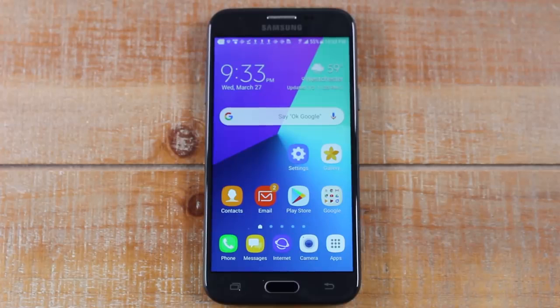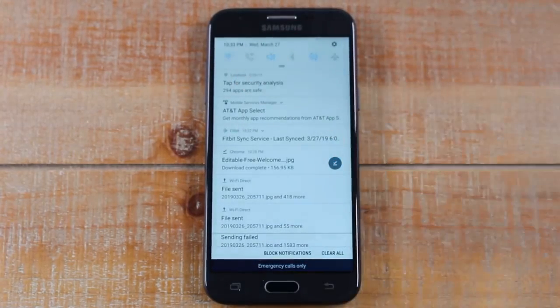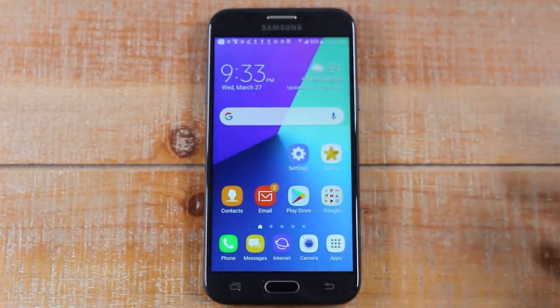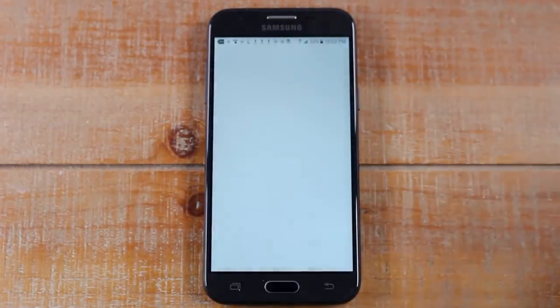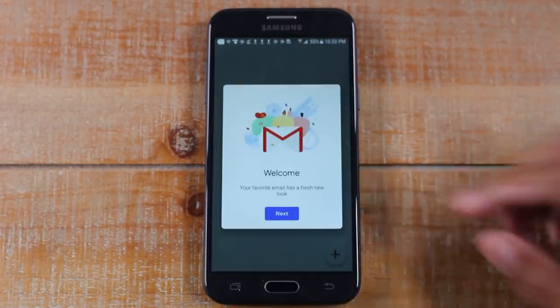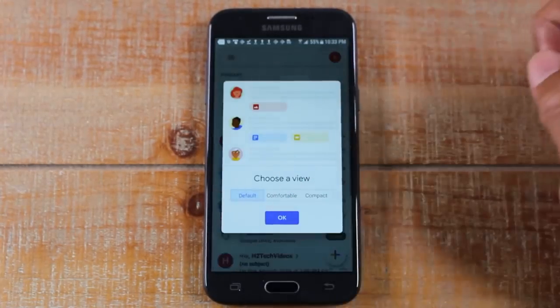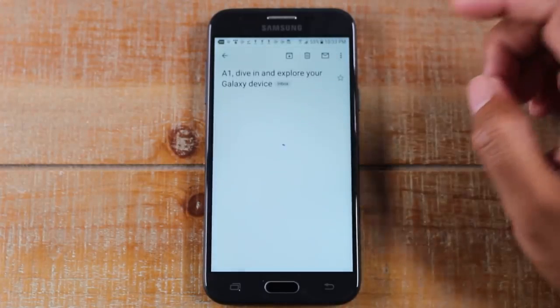Let's go ahead and move on and show you exactly what to do. Make sure your phone is connected to Wi-Fi — the same Wi-Fi network as the printer. And let's say you wanted to print from an email. Someone sends you an important email and you need to print it out. So we're going to open up our Gmail app and I'm going to tap on this Samsung email.